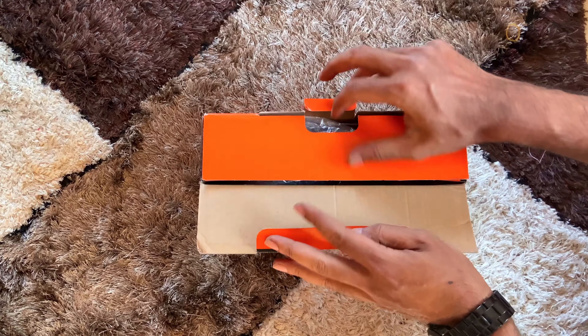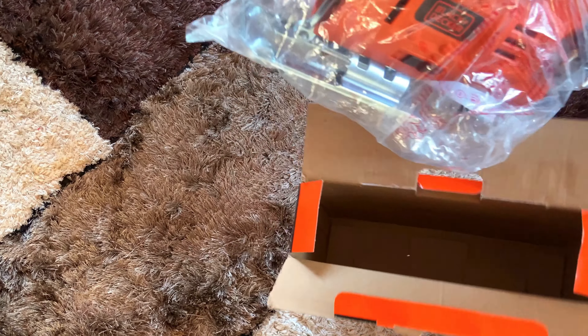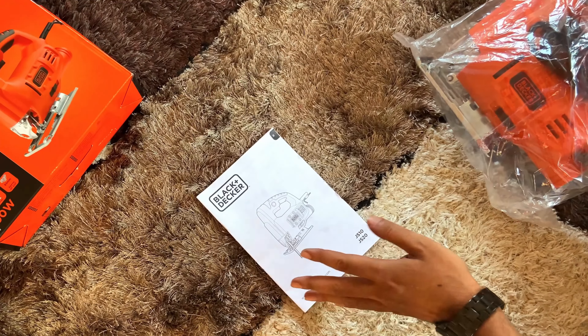Let us unbox it quickly. Inside the box we can find the jigsaw and the user manual, and that's all.